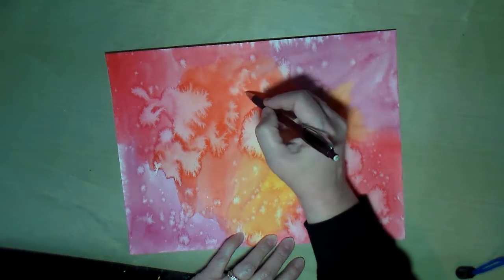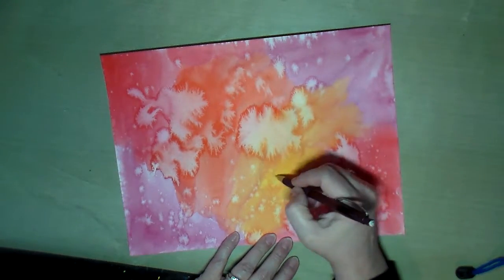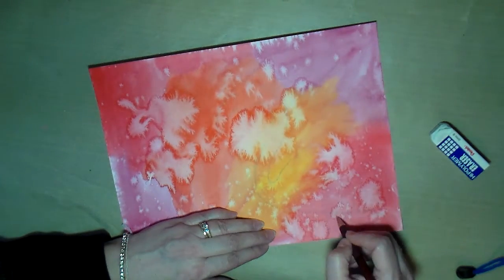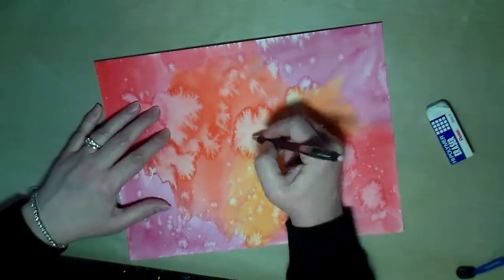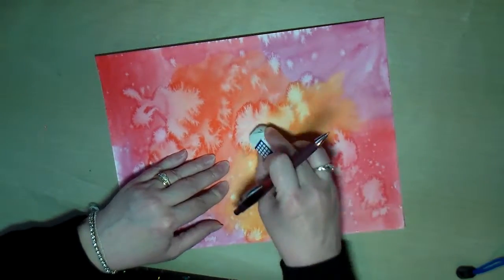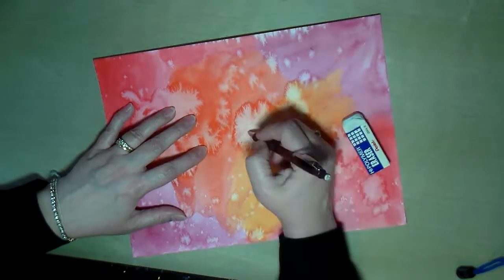Hello creative friends, this is Joy. I decided to do another drawing on one of the watercolor backgrounds that I created. I'll put a link to the watercolor backgrounds video showing the different ways of creating these watercolor backgrounds. I wanted to have backgrounds created ahead of time so that when I decided to do a drawing I could just grab one and do a drawing on it without having to do the background and wait for it to dry.